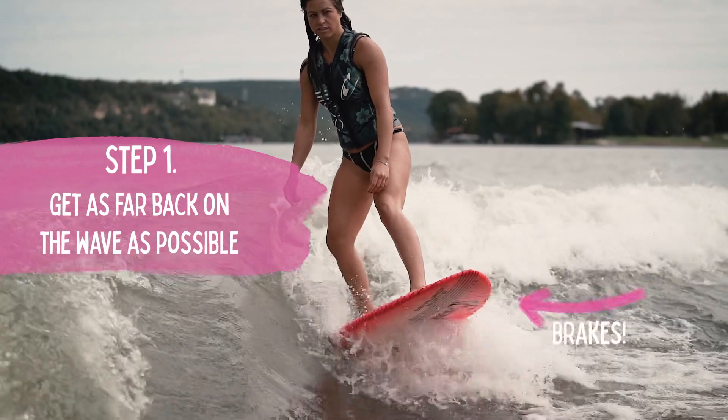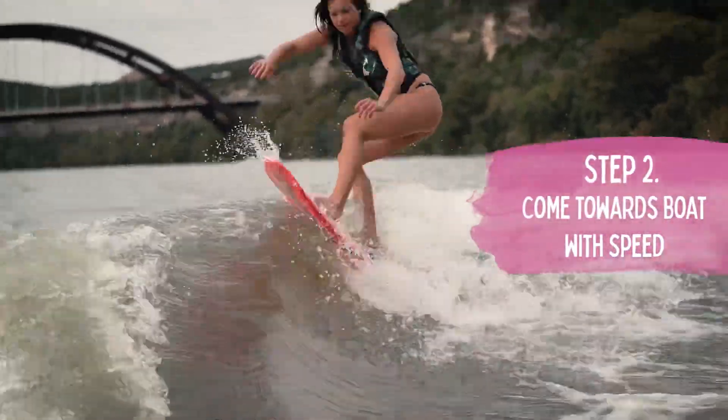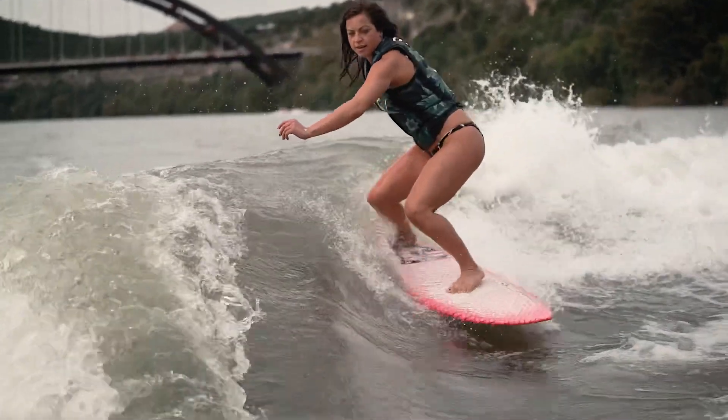You want to start at the back of the wave as far as you can without losing the wave. Come towards the boat with as much speed as you can. As you get to the top of the wave, you're doing that ollie motion.